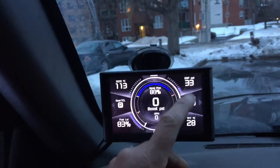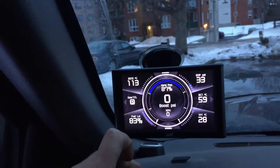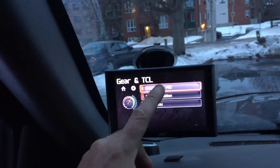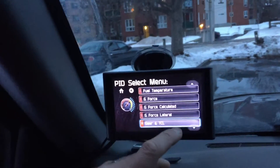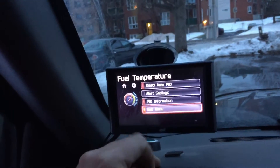Love the layout. Now let's go select something here to change gears. Select the PID. Let's go get just the fuel temperature, for example. Exit menu.